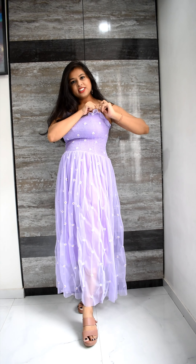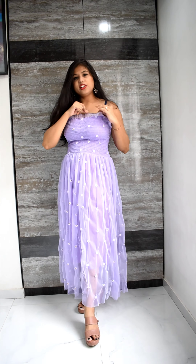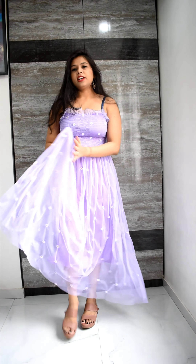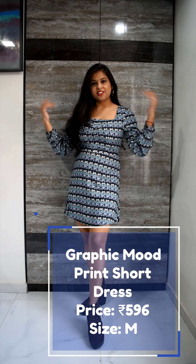I thought it was the same strap with it because it was in the picture, but it had an elasticated transparent strap. And after the first wash it was loose and it fell. So this was the only disappointing thing about this dress. But the material is very smooth and very soft — it means it's good quality. Really pretty dress, and the midi length is good, so you can go for this one.